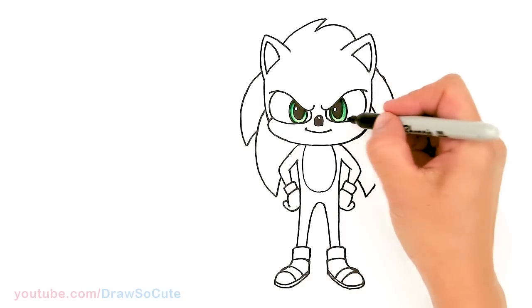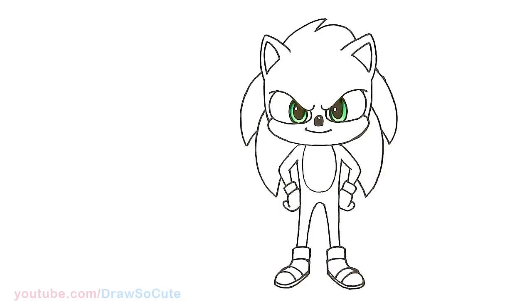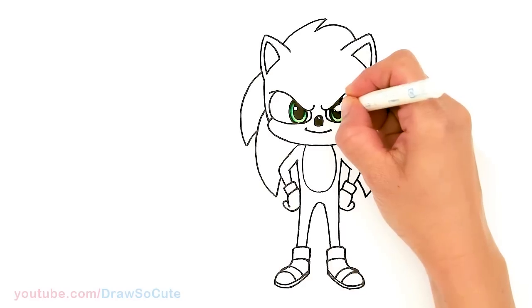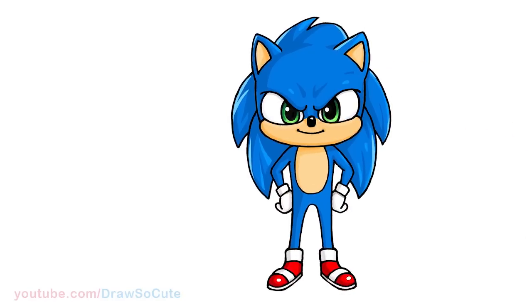Pretty cool, right? So just make sure the tops are darker and the bottom is nice and light. And if you have a white-out pen or a white paint marker, you can just come in here and make your highlights a lot bigger. But if you don't, then just put in the white circle before you shade in the black.